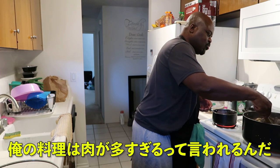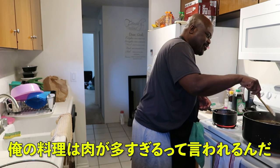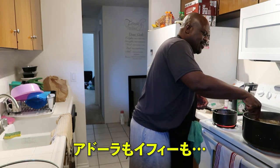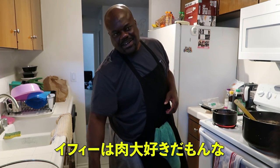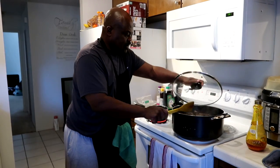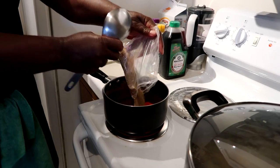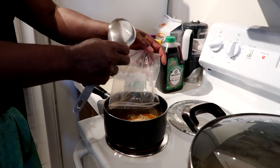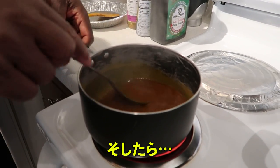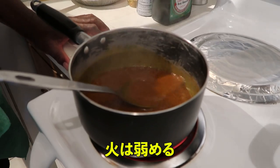People always say there's too much meat in whatever I cook. You're the one saying it, right? He doesn't complain because he loves meat more than anything. So now I'll just turn it, you lower the heat.